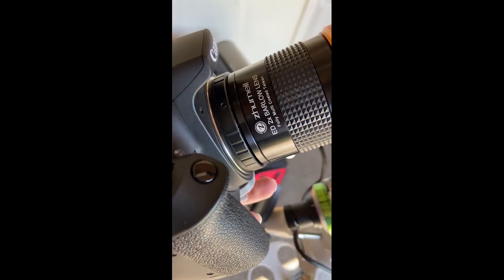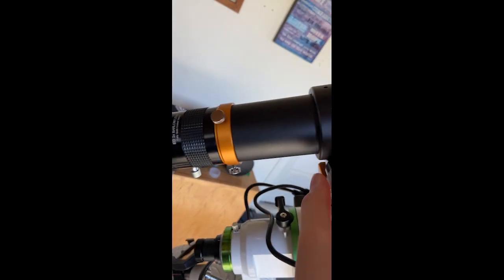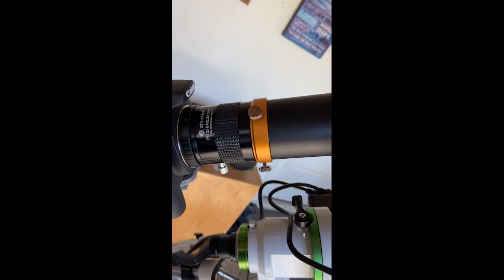Usually a 2-inch Barlow will have a 1.25-inch adapter. Slide your camera back in. Just know when you add a Barlow you may have problems focusing.